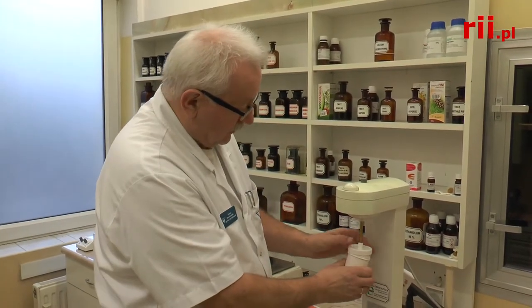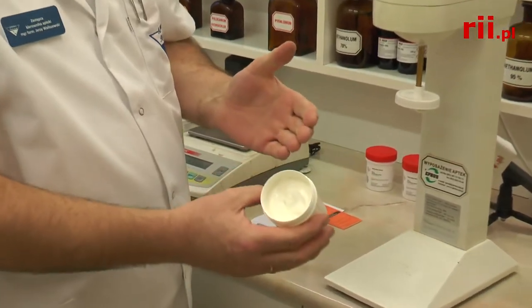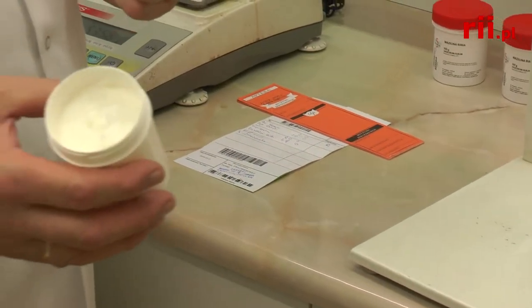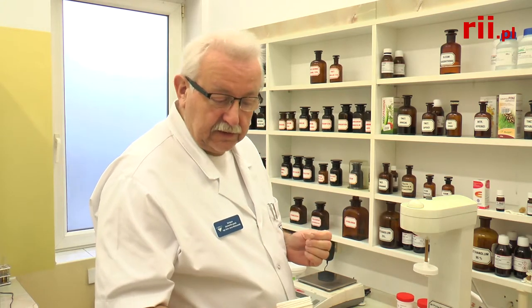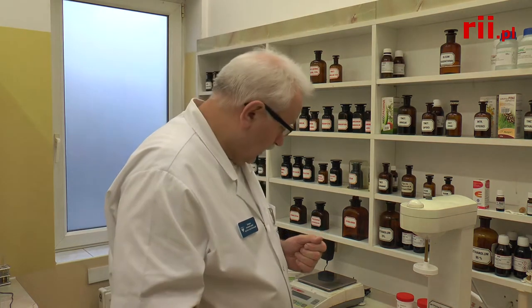W ten sposób uzyskaliśmy jednorodną masę podłoża składającego się z wazeliny i euceryny. Euceryna ma właściwości amfifilne — przyjmuje zarówno tłuszcz, jak i roztwory wodne czy samą wodę. Wazelina to podłoże lipofilne — tłuszczolubne — wyłącznie przyjmujące tłuszcze. We obtained a homogeneous base mass of vaseline and eucerin; eucerin is amphiphilic while vaseline is purely lipophilic.